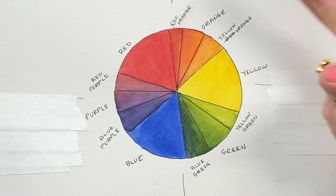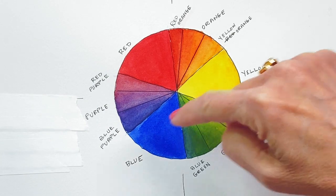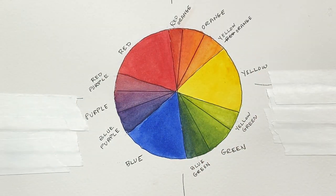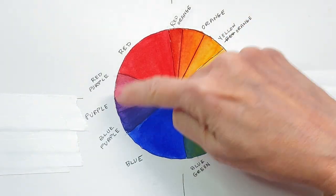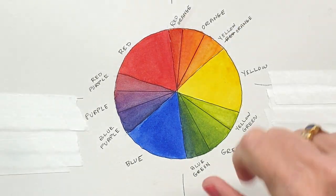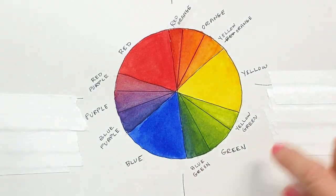Then you can make secondary colors — red and yellow making orange, yellow and blue making green, blue and red making purple, which we all learned in elementary school. Then you can go beyond that into tertiary colors, which is mixing a secondary color with a primary color — so purple and red to make red-purple, red and orange to make red-orange, orange and yellow to make yellow-orange, and so on.